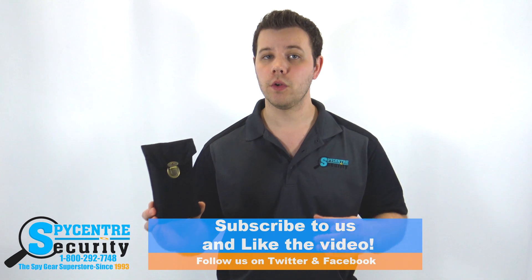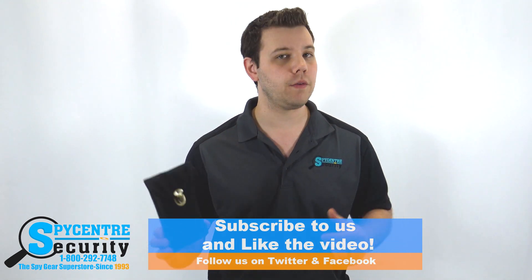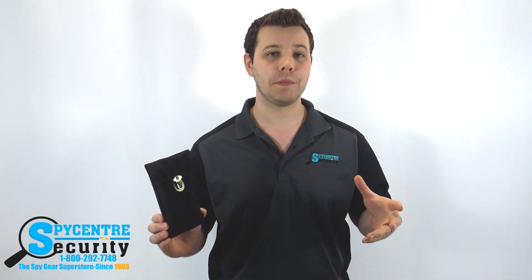Now if you find this video useful, leave a like and remember to subscribe for future tutorial and review videos. You can stay up to date on the latest spy news by following us on Twitter and Facebook.